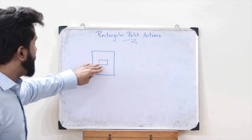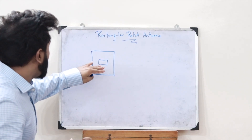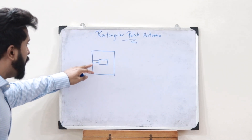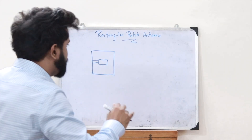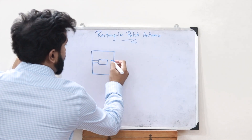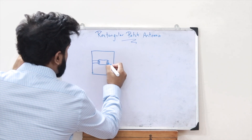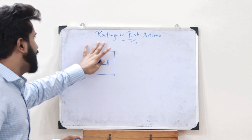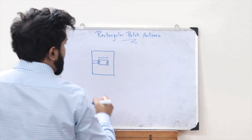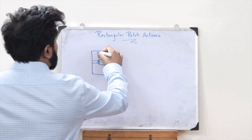This rectangular patch placed on a dielectric material is simply a rectangular patch antenna. In order to power this metallic patch, we provide a transmission line. Once the metallic patch is powered, we observe an electric field flowing in both directions. The length of the patch is taken as L, and the width is W.